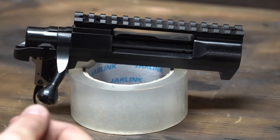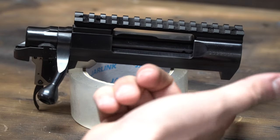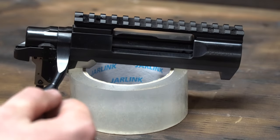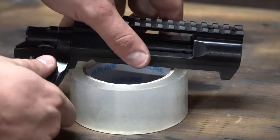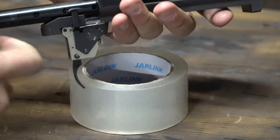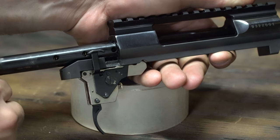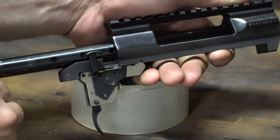Some of the key features for this action that I hadn't mentioned yet: the integrated front recoil lug — huge benefit. The action is naturally smooth. We also have an M16-style extractor on the bolt, and it comes with the HAC two-stage trigger by Howa, which is actually a great trigger.